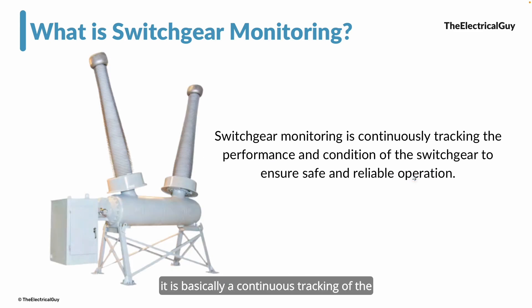Switchgear monitoring basically refers to the continuous tracking of the performance and condition of the switchgear, so that we can ensure it operates safely and we have a reliable power system. When we use the word monitoring, it means continuous. For example, in every SF6 gas-filled circuit breaker we provide a gas density monitor — it monitors the density of the gas 24/7, 365 days. That is what monitoring means. Switchgear monitoring is the continuous monitoring of different performance parameters and conditions of the switchgear, around the clock.